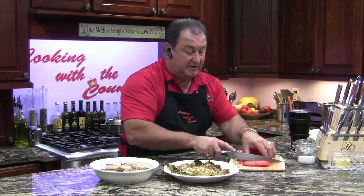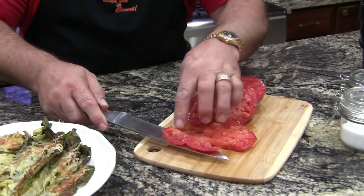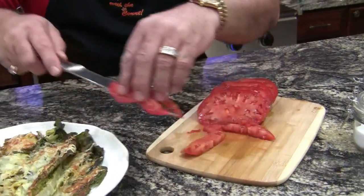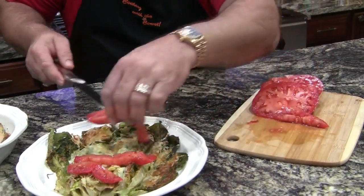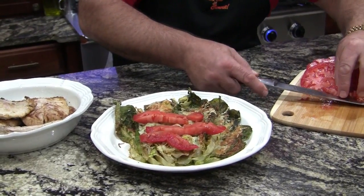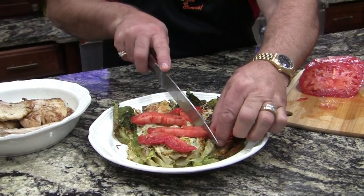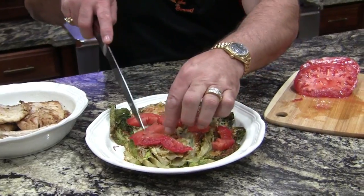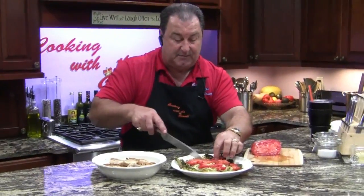We're going to add some sliced tomatoes to this, and then we're going to put some black beans on it too. See how nice and easy this slices up — the skin is not fighting me. This is a great lunch, especially if you're having a few friends over or whatever and you just want something fast and easy. You can have this put together and in the oven in a matter of minutes.